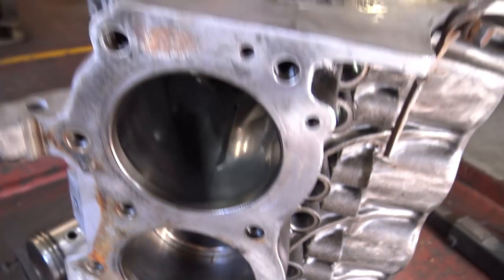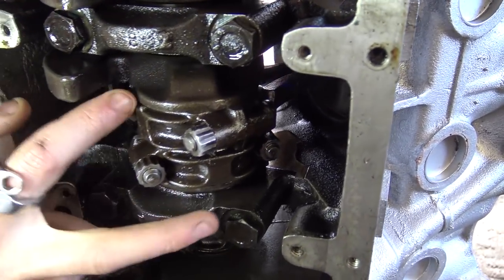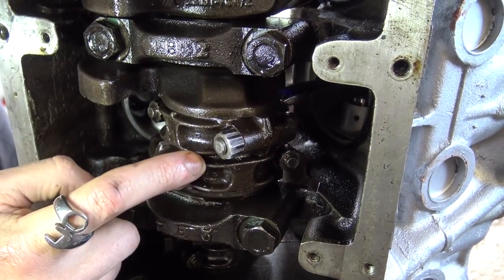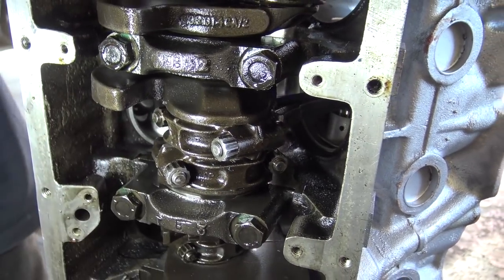Looking at the bottom end, we noticed that all of the conrods are facing the wrong way round. These two dimples here should be facing each other on each journal. However, on each and every journal, they are facing away from each other.